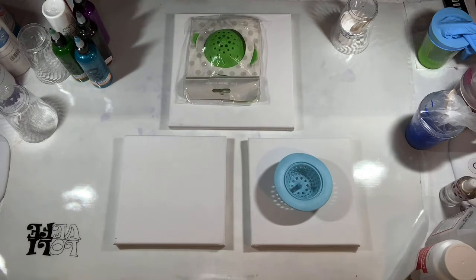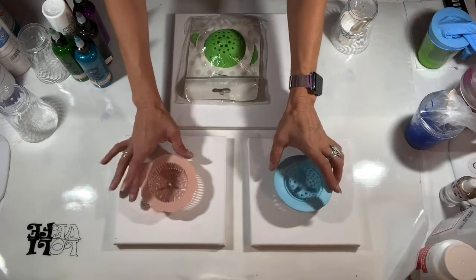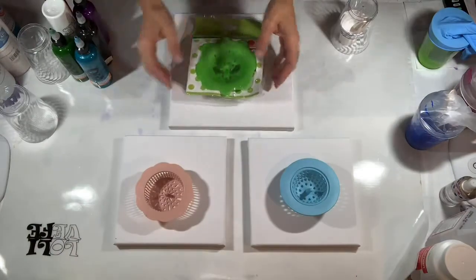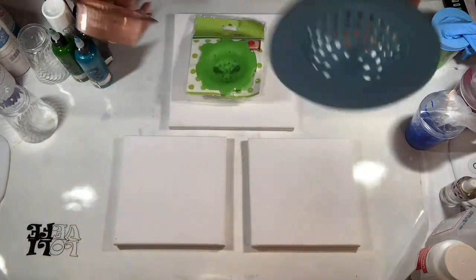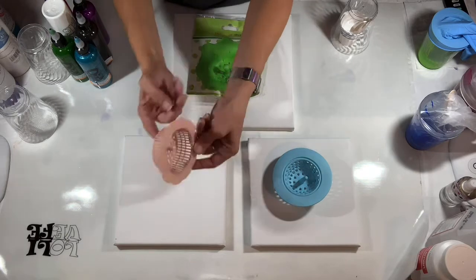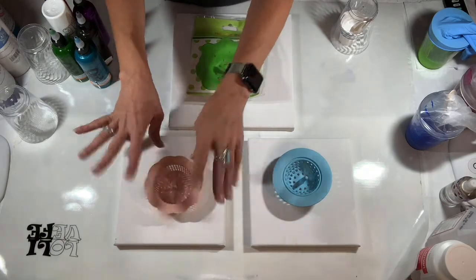So what I'm going to do here is use all three of these strainers — a floor drainer, one with a heart in it, and this one's a pretty little flower shape. Because this one's flat, it's probably not going to seep through very well — it's just going to seep through the edges. That's okay too.